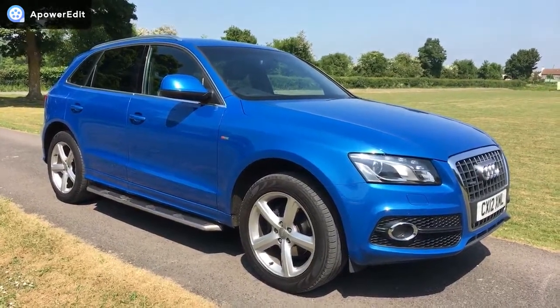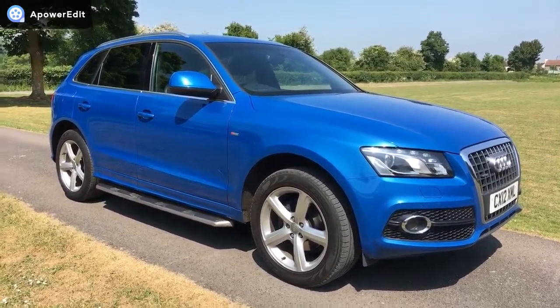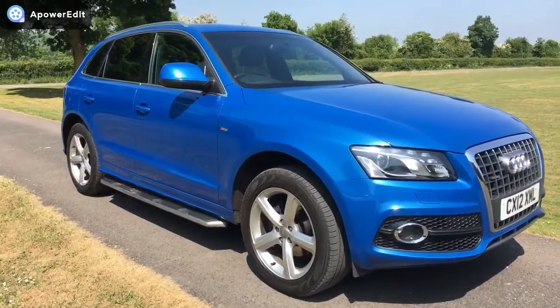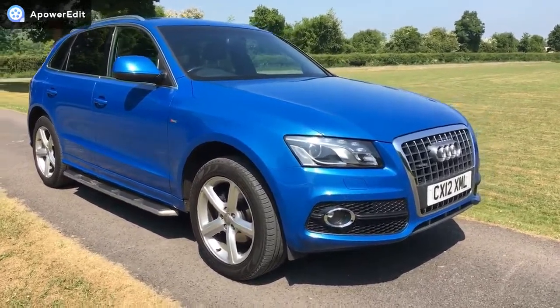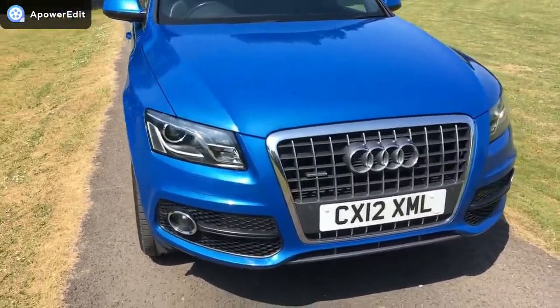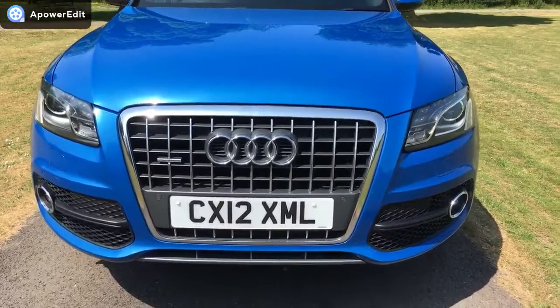Right then, this is a quick walk-around video and this is the Audi Q5 S-Line Diesel. As you can see, this is pushing an absolutely gorgeous blue, and with the side steps that really offset it beautifully. The car's in genuinely fantastic condition. I'll go around the car for you, starting at the front and then working my way around. The front of the car is really, really clean.